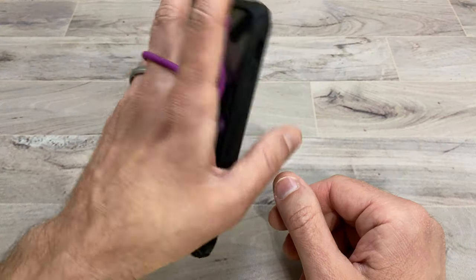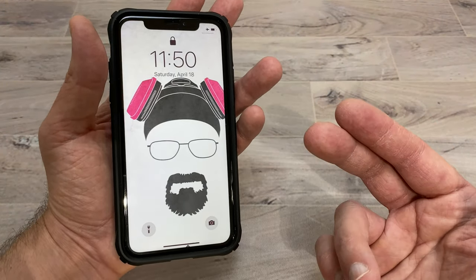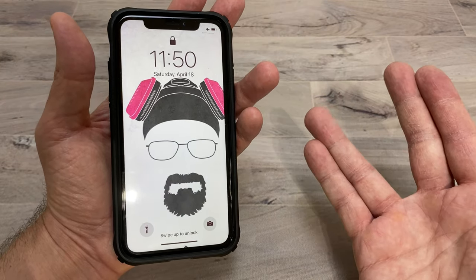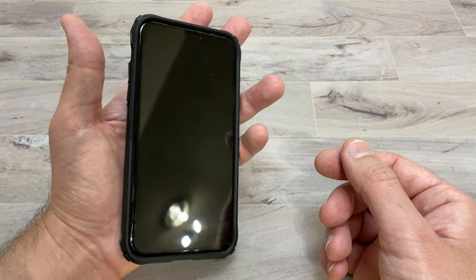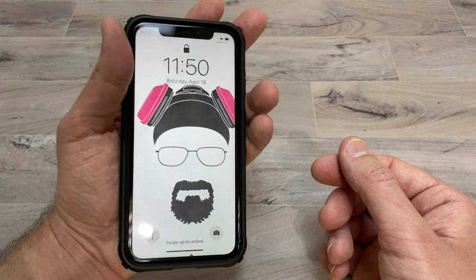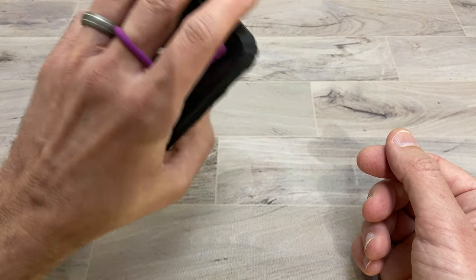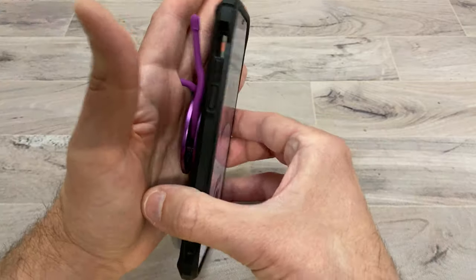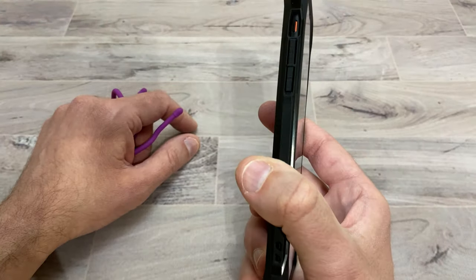Another thing I thought of is one of those pop socket things — that little plastic piece that sticks on the back of your phone so you can put your fingers through to hold your phone. But the problem is it's stuck there and adds bulk to your phone so you can't really use anything else with it. With this you get the same effect — you can put your finger through and it'll hold your phone to your hand, and then if you don't want it you can take it off and there's no extra bulk on your phone.